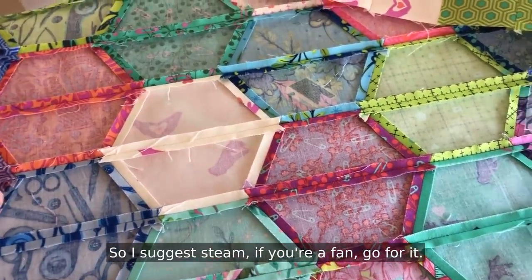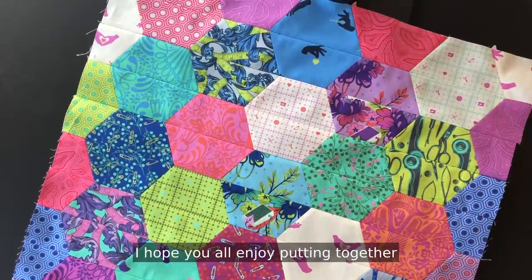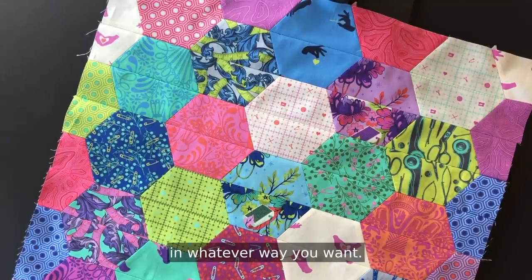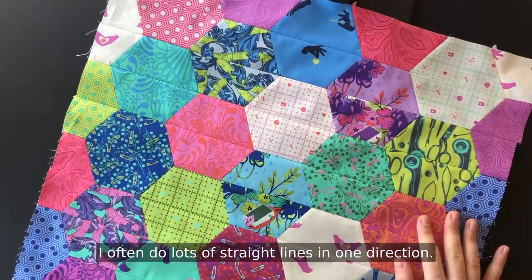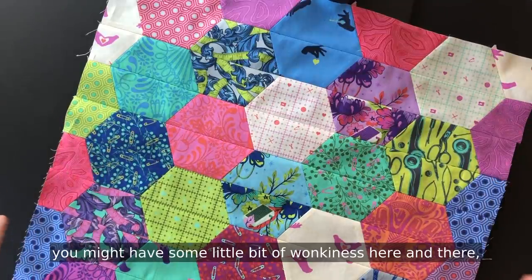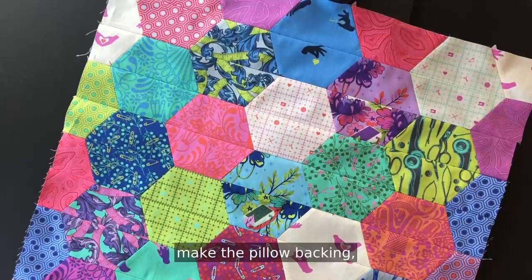If you're a fan of steam, go for it. I hope you all enjoyed putting together your Lucky Charm pillow. Go ahead at this point and layer this with your batting and your muslin to quilt your pillow top in whatever way you want — I often do lots of straight lines in one direction. Then after it's quilted, trim if needed; you might have some little bit of wonkiness here and there. Trim it to get it square, make the pillow backing, and you'll be good to go.